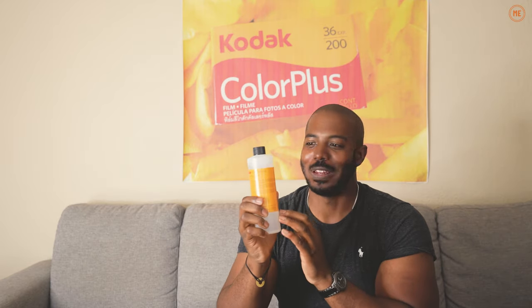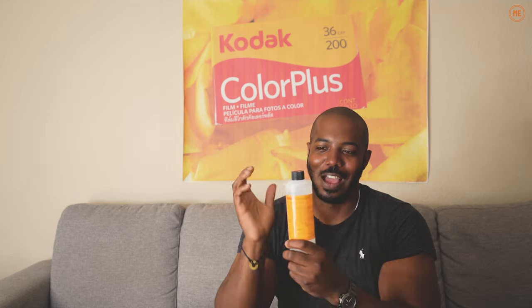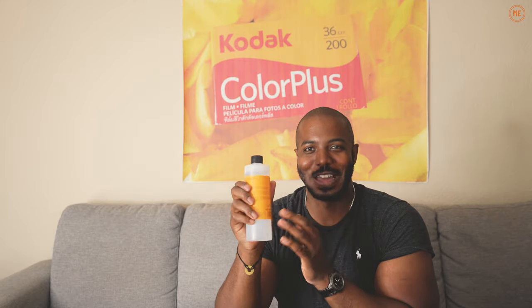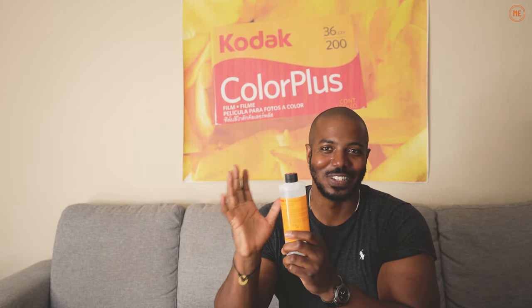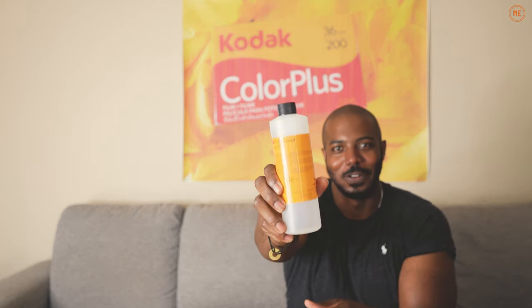I would not be developing negatives myself if I did not have access to Photoflow. When I originally started doing all this stuff I wasn't getting the best results, and I went back to using Photoflow. I stopped believing that I didn't need it, and my negatives have thanked me, my art has thanked me. I can't say it enough — if you're doing this, get Photoflow, seriously.